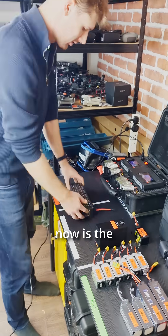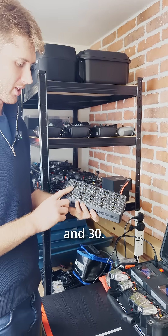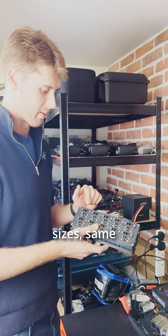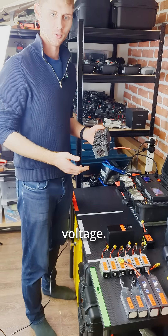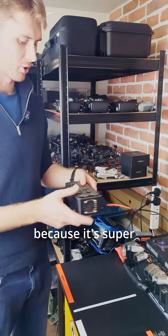What we've got now is the KD discharger. 10 ports — XD90, XD60, and XD30 — you can plug 10 batteries in all at the same time, of different sizes, same voltage. Connect it up to one of these and discharge all your batteries, just let them sit there, and they'll come down to storage voltage. I'm going to let Joe tell you a little bit about what's inside and how we made this thing, because it's super convenient.